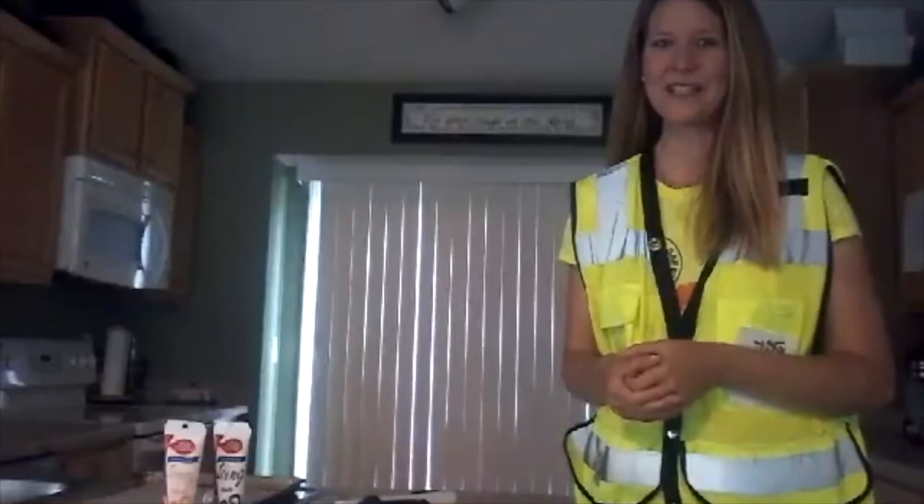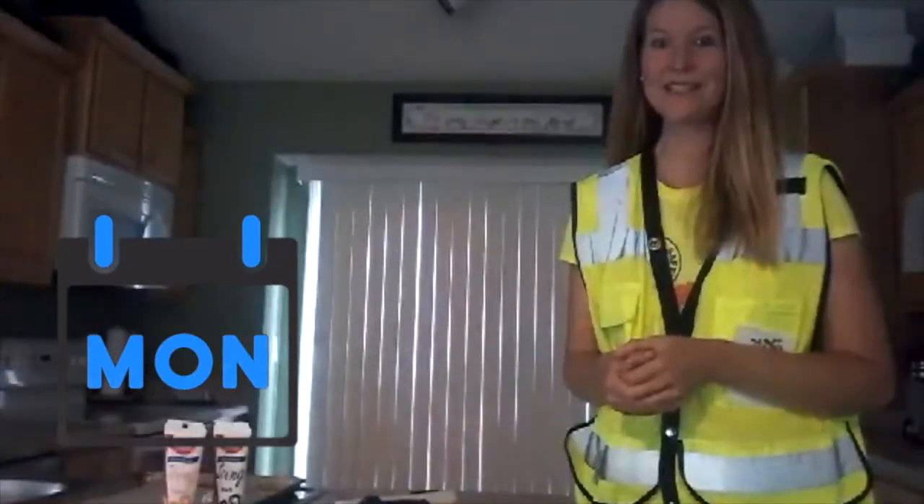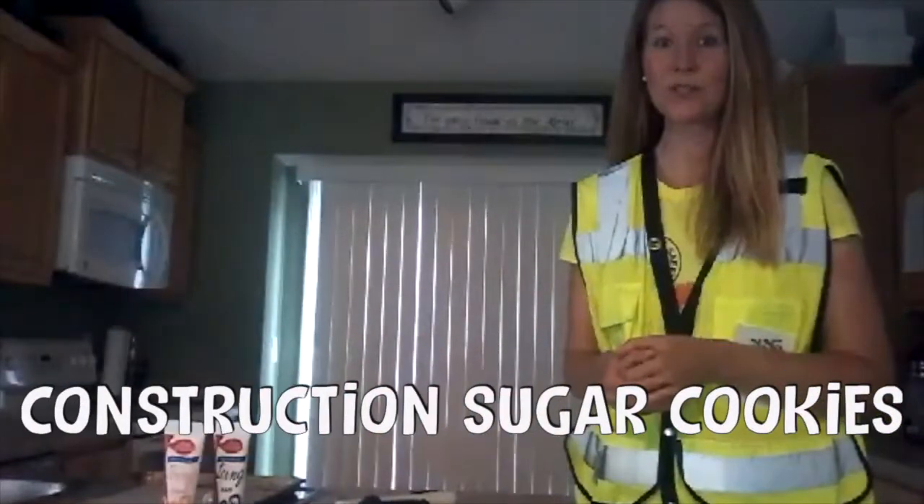Hi guys, my name is Renee Casey and welcome to day one of EBS. Today we will be making construction sugar cookies.